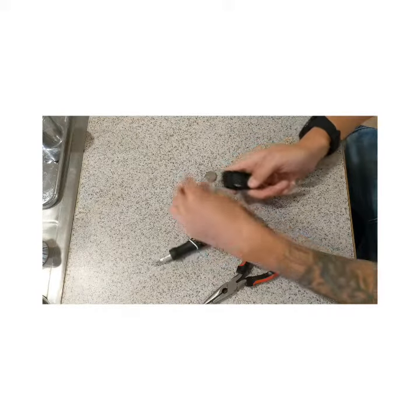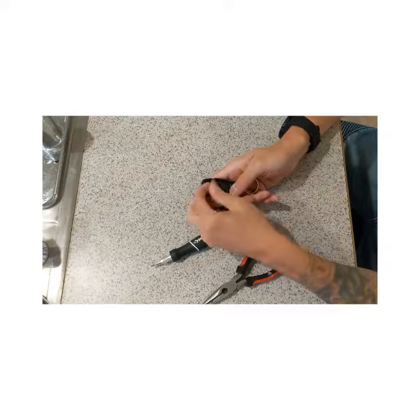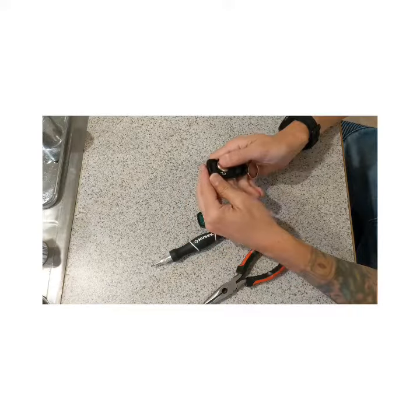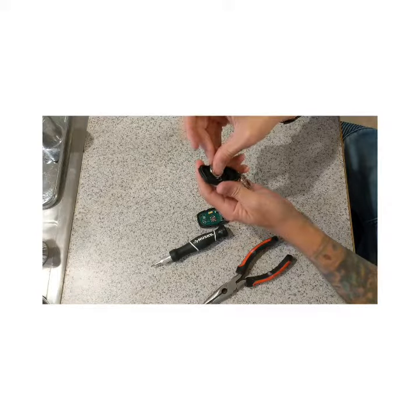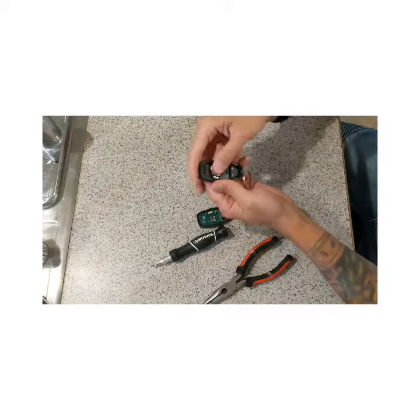Pop that bad boy out of there because we don't need it anymore. You'll notice that it was face up, so make sure you put it in the right way. When you do that, you'll notice that it has to go in here first, then down.